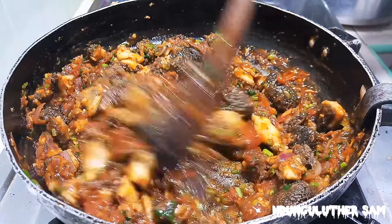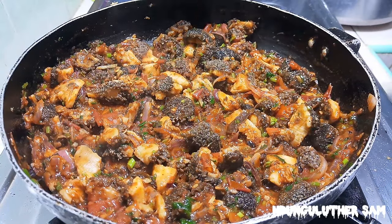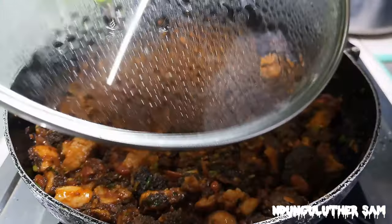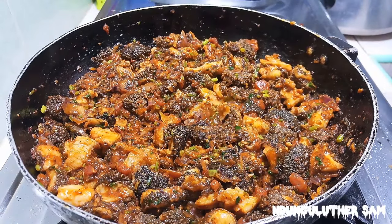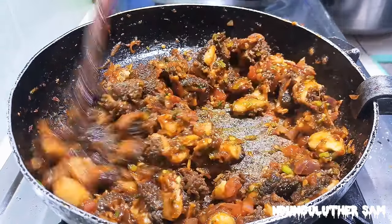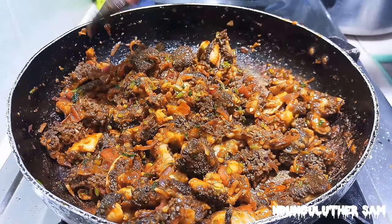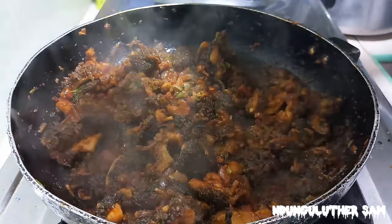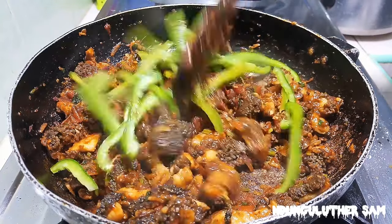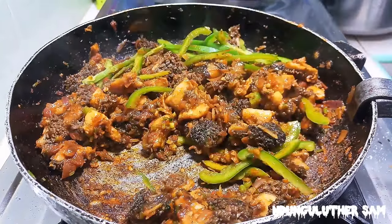This looks appetizing. I'm going to give my tomato paste about a minute so that it can cook. Things are progressing very well, and at this point we have not yet added our capsicum, so I'm going to go in with my capsicum. You can also add your capsicum earlier — it depends on how you like them.